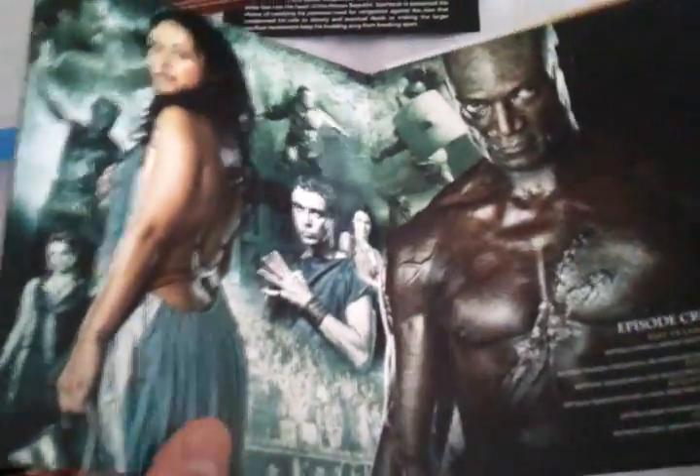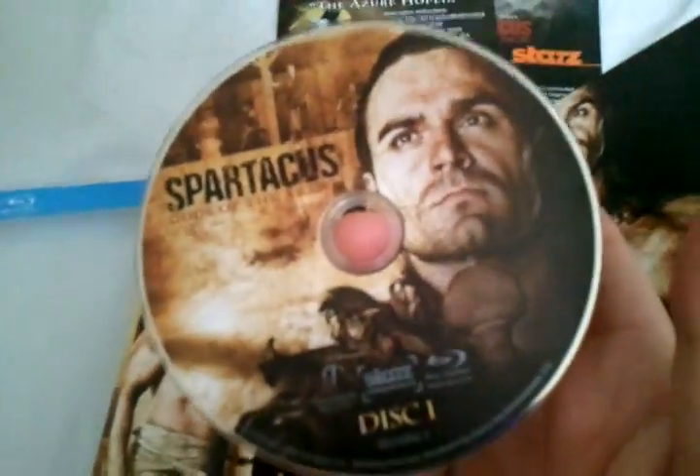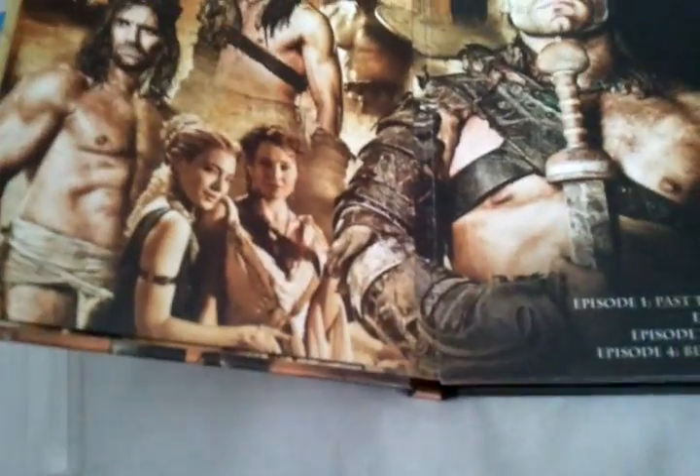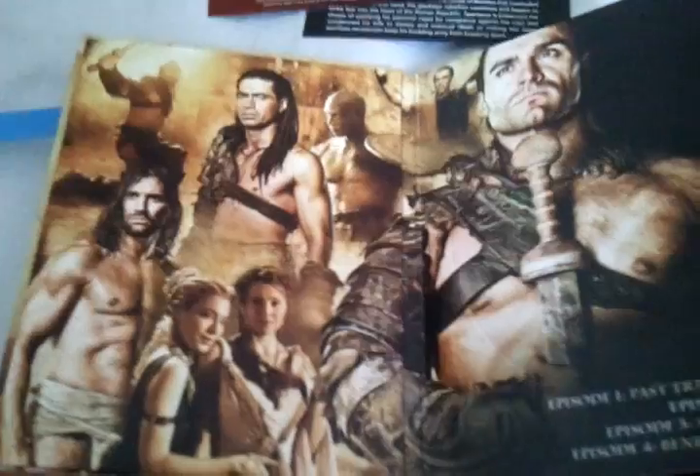This is only a two disc set. Let's take a look at disc one. The picture quality is superb — it's 5 out of 5 for both audio and video.